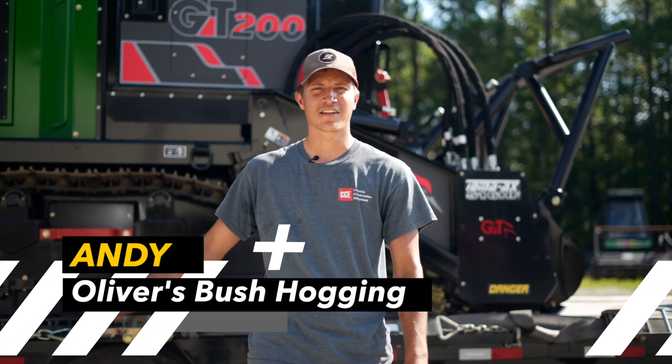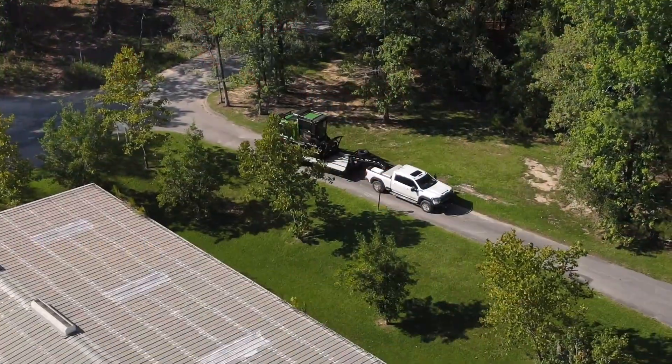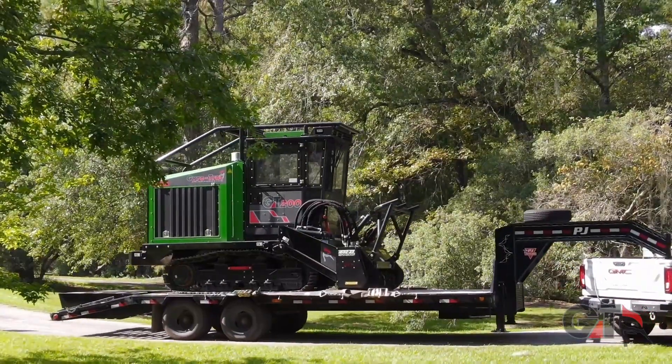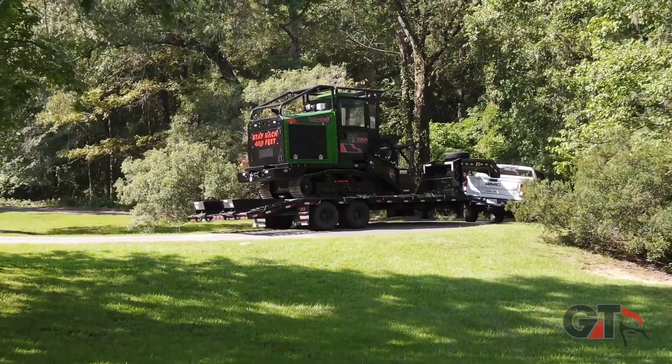Hey, good morning guys. This is Andy with Oliver's Bush Hog. Stopped by Gyro Track today and we're gonna highlight a little bit on the GT200. This is one of my favorite Gyro Track machines.